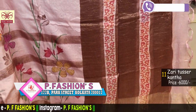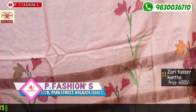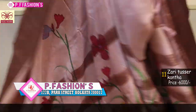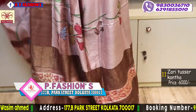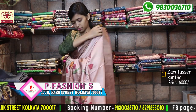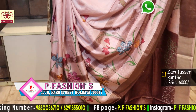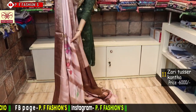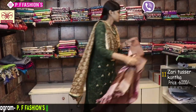Next saree is also Katha with hand paint, totally hand paint with French knot. Light peach colour with brown combination. All over saree with a three-border going in brown, very beautiful look. All flowers given in French knot. Brown blouse. Price is 6000.